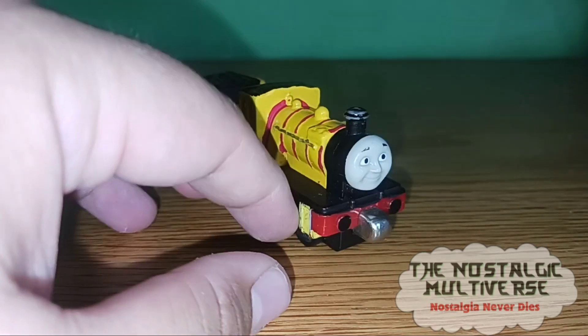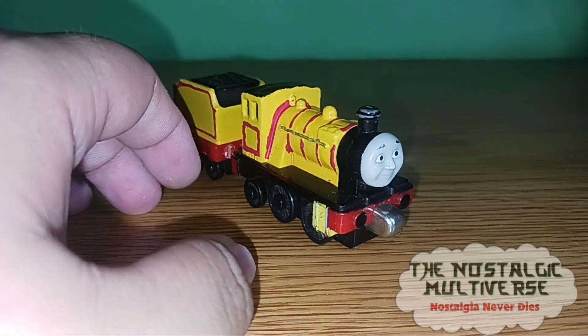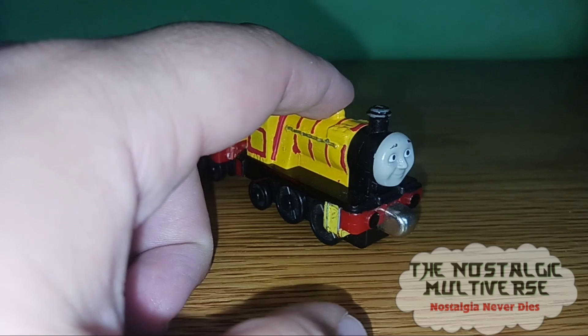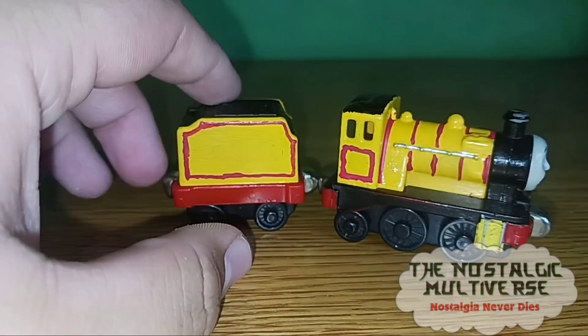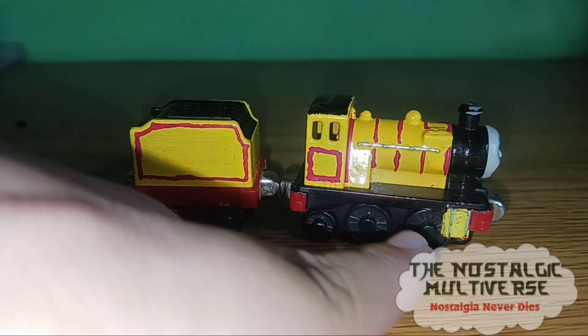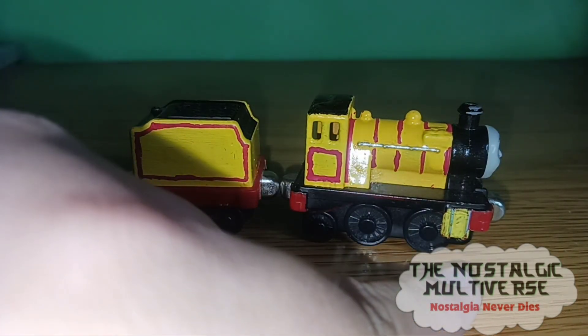I took him apart and just painted the bodies of the engine and the tender yellow, then painted the footplate black and painted the cylinder yellow.